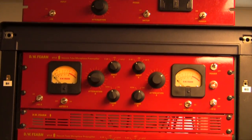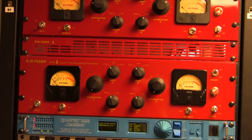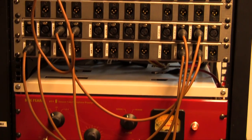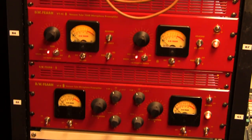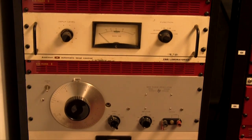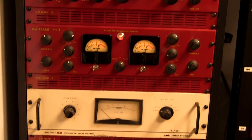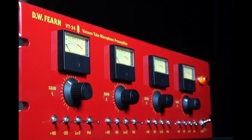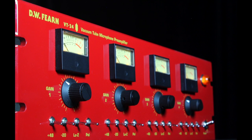Are you running out of rack space? That's a problem for all of us. That was a problem for me when I started doing more complex projects and just did not have enough rack space for all the mic preamps that I needed to use. I thought it would be a good idea to see if I could package four mic preamps in the space normally taken by a VT2.